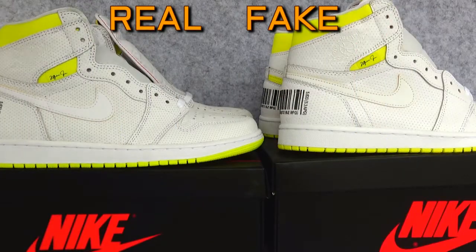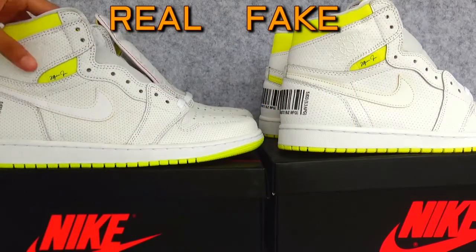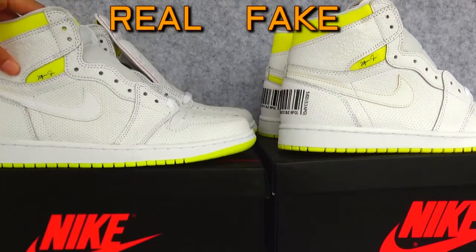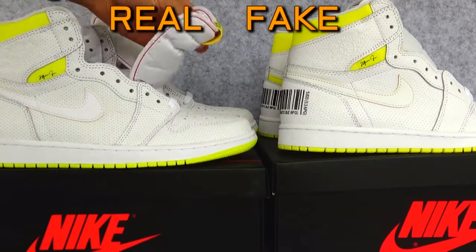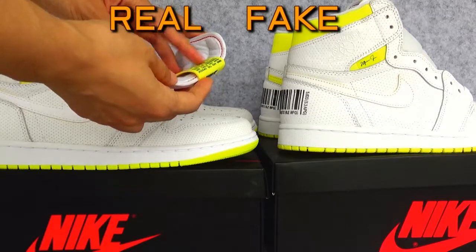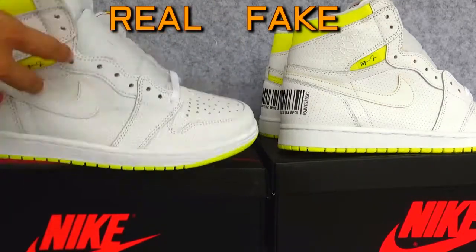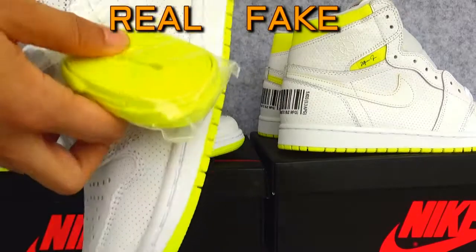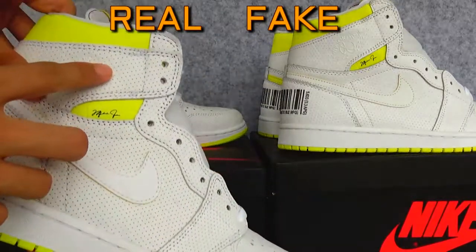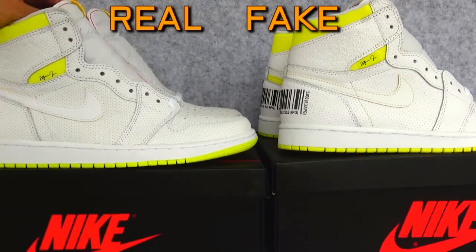So the differences are: the box tag, the paper layer depth, the letters on the tag, the colorway, the shoelaces, and also the wing tab. That's all the differences I could find.